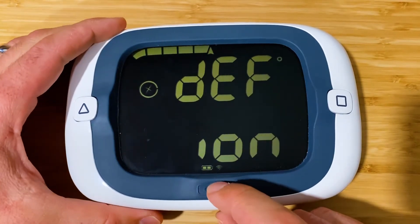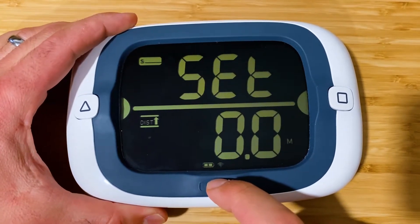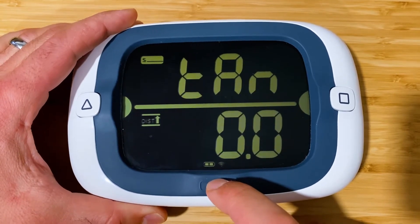Pressing the gun button once more brings us to the bow offset and we're going to leave it at 0.0 meters. Then we'll go to the next menu.